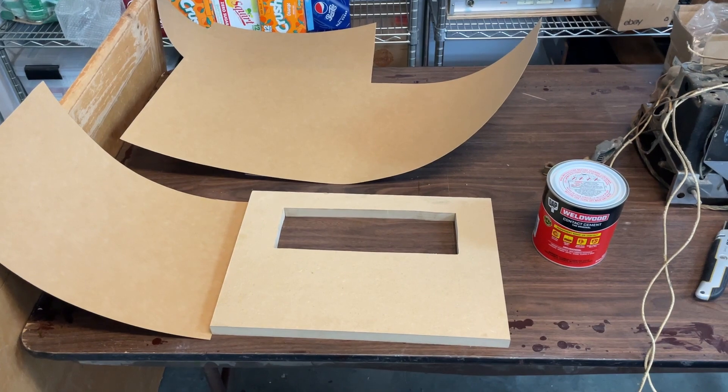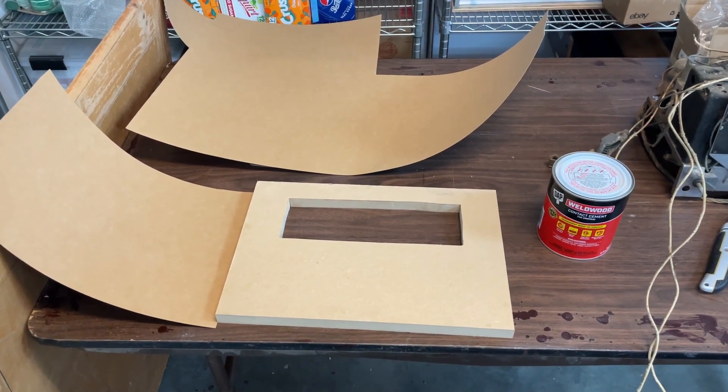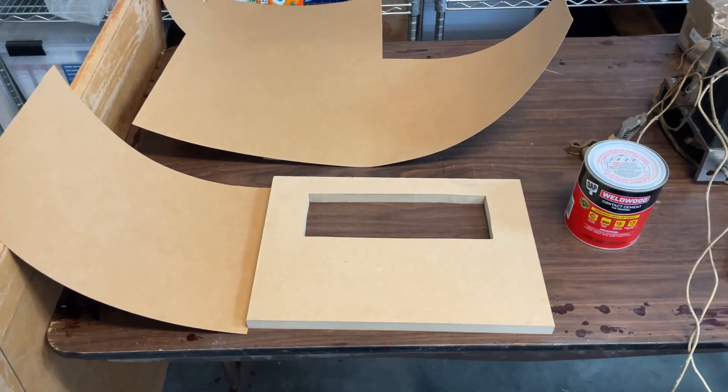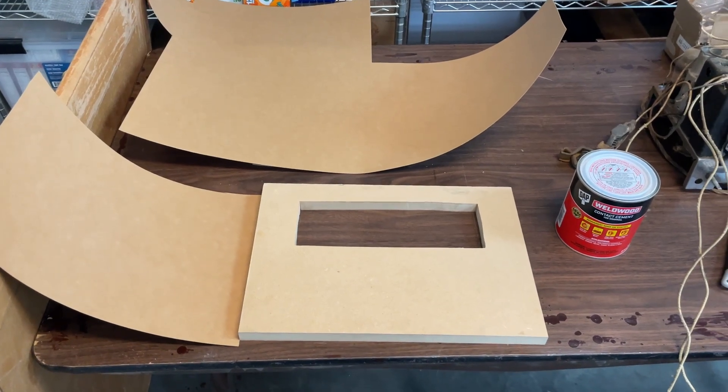Welcome to part two of making your own Morantz case. If you haven't watched part one, I suggest you do so. In this phase, we're going to show you how we do the veneer and finish the project.